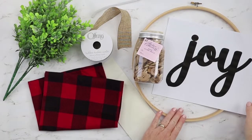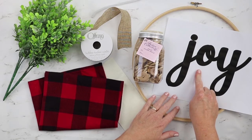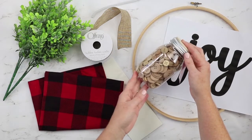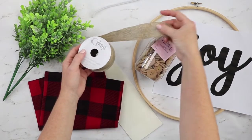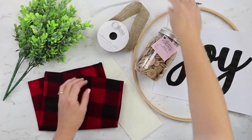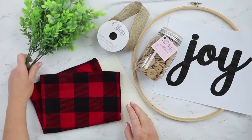For this project you'll need an embroidery hoop, the word Joy printed on regular copy paper — I'll have a download for this on TheCountrySheetCottage.net with a link in the description. You'll need some buttons; we're using the natural colored buttons but they're available in a wide variety of colors. We'll use some Offray ribbon — a brown burlap type ribbon. You'll also need one pipe cleaner, some buffalo plaid fabric, some tracing paper, and some greenery.